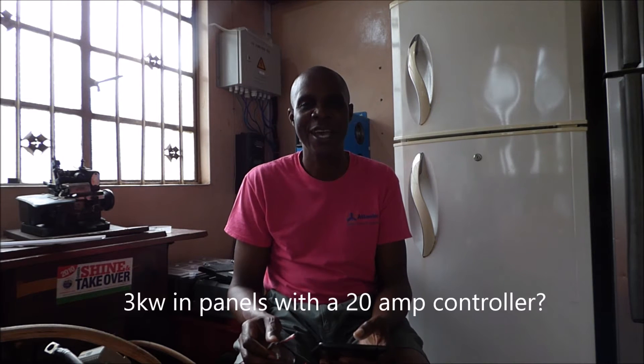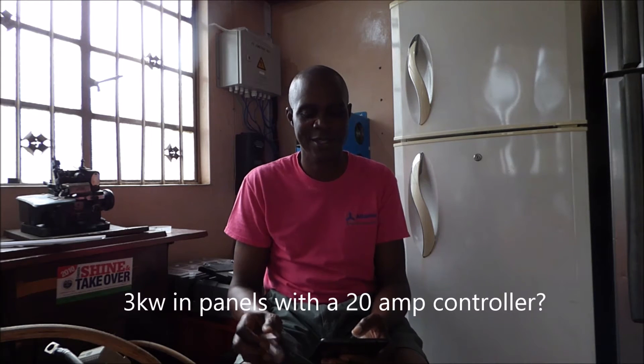Today we are going to answer another question that we've been asked, or actually phrase it in the form of a statement. We've seen 3 kilowatts in panels attached to a 20 amp charge controller — that is, 3 kilowatts in panels being used with a 20 amp charge controller to charge the batteries. I'm on Naira Land so you have an idea of how to address this issue.